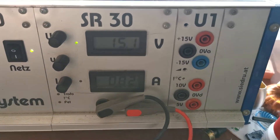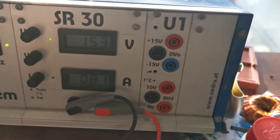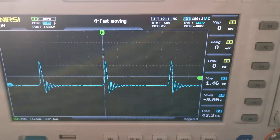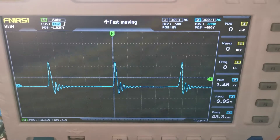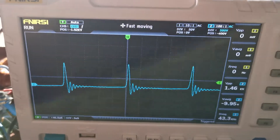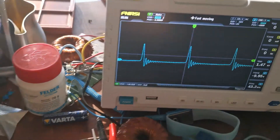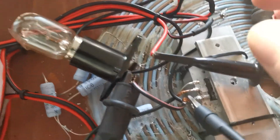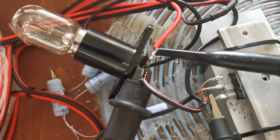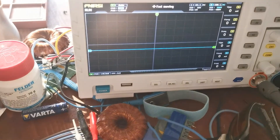We start with 15 volts at 0.8 amperes, around 12 watts of power. We can see we have almost 1.5 kilowatts of impulses from peak to peak — in terms of peak power of course. Let's connect it — you see nothing happens.